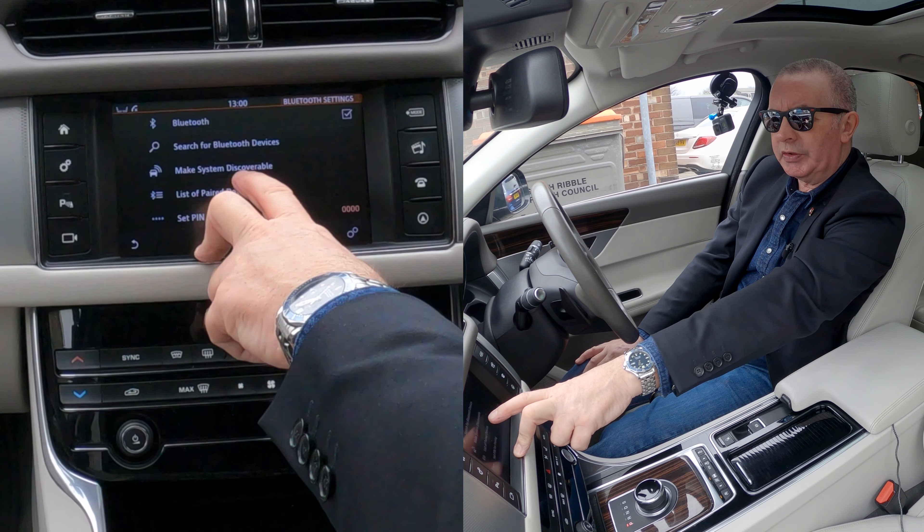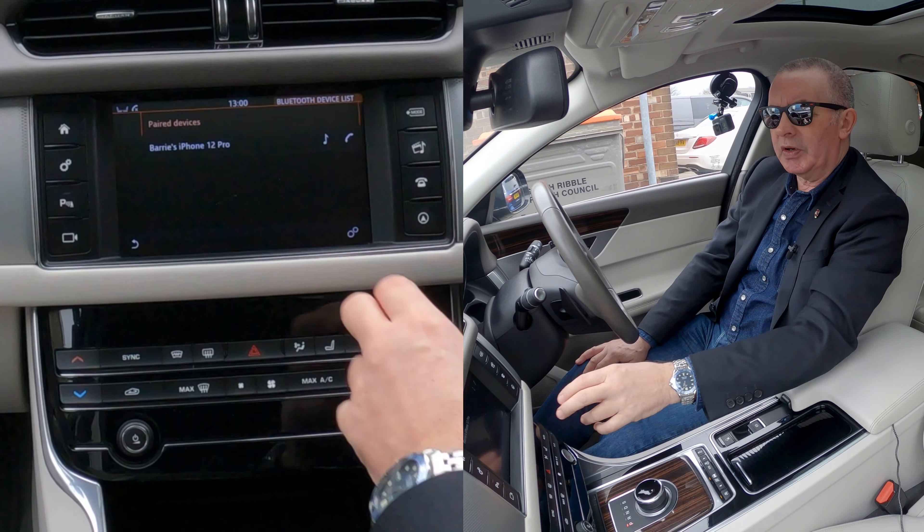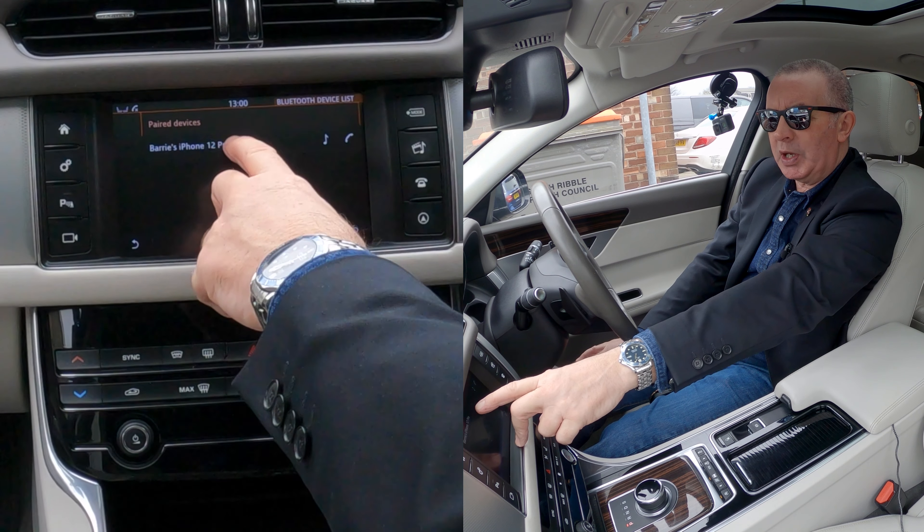Now in Bluetooth, you have options: search for Bluetooth devices, make system discoverable, and list of paired devices. Click on list of paired devices and you'll see Barry's iPhone there under paired devices.